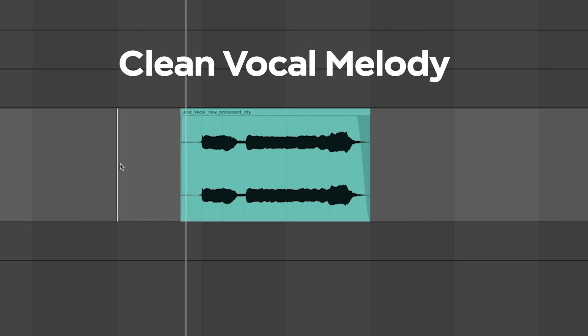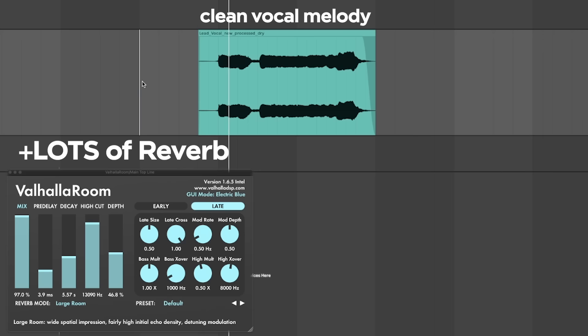I'm going to show you how to make vocal chops like this, but I'm going to share with you my secret sauce because I love you. So this is how you do it: first, you're going to start with a vocal melody, then add a ton of reverb, and then you're going to wobble the volume — tremolo is what it's called.